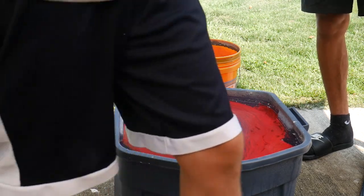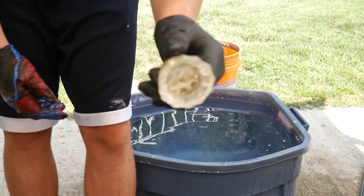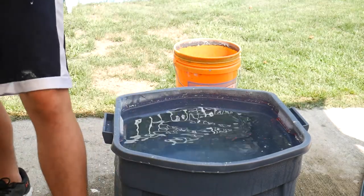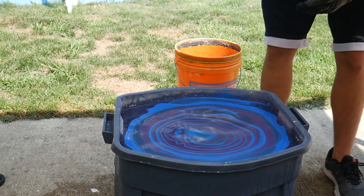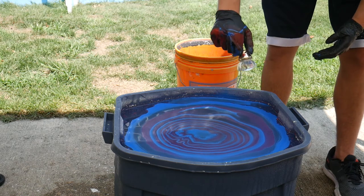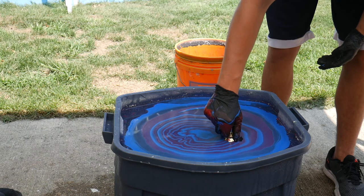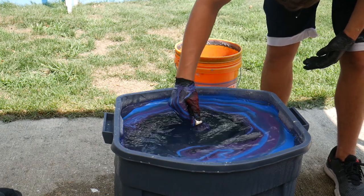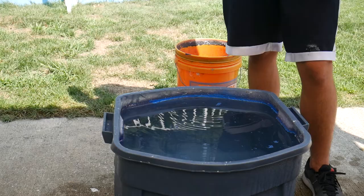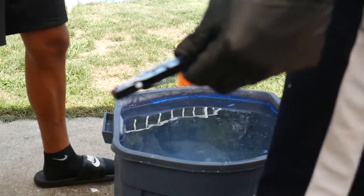I'm gonna put them all out and let them dry so you can get a look at them at the end. Next we're gonna do this glass knob — I'm gonna see how it works. I don't know if the paint will stick on glass, but let's try it. When you're in there, spin it.